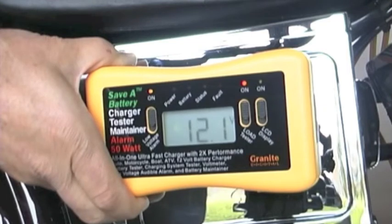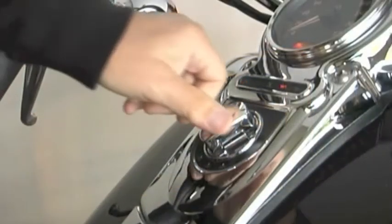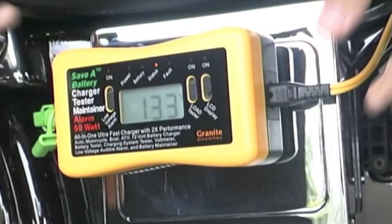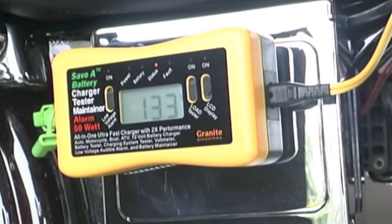Then we simply turn off the headlights again, stopping the discharge, and then proceed to plug it back in and charge it up again.